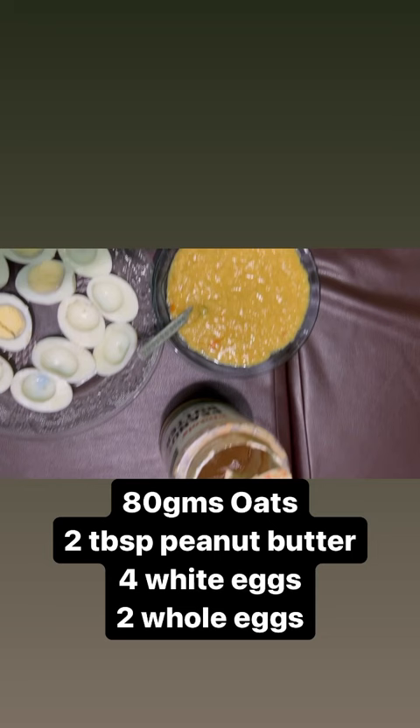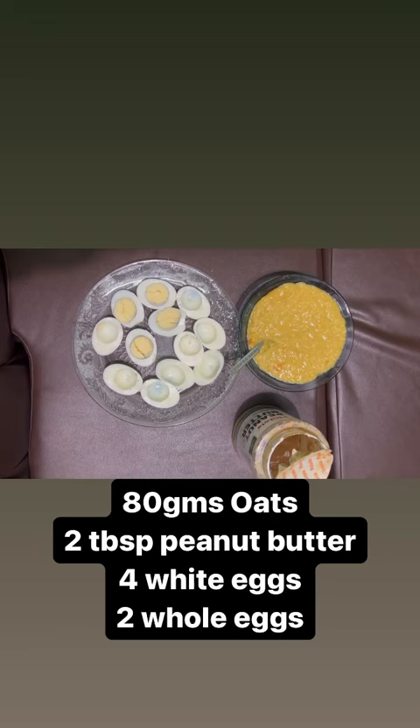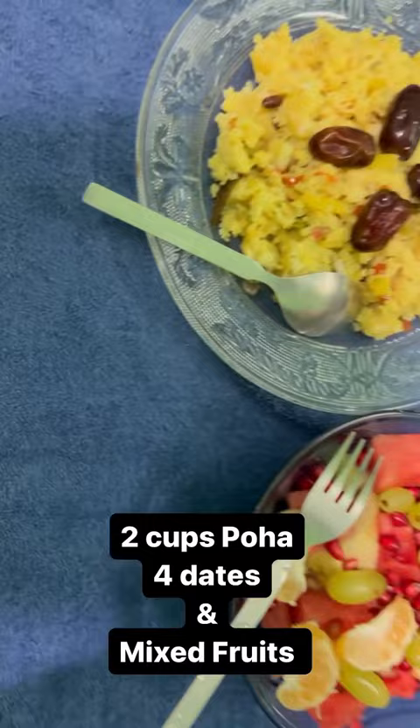So this is my first meal: 80 grams of oats, 2 tablespoons of peanut butter, 4 white eggs and 2 whole eggs. This is my sweet meal.